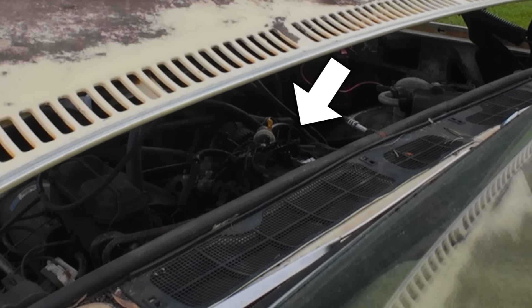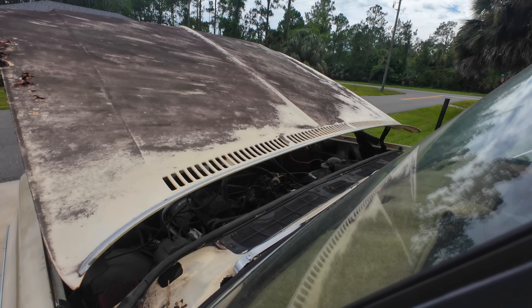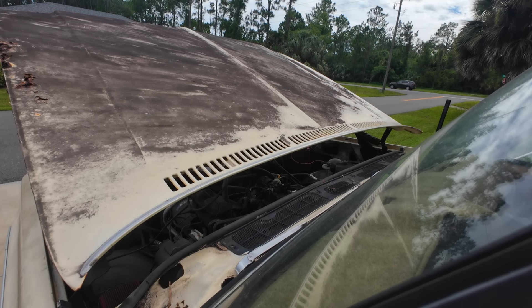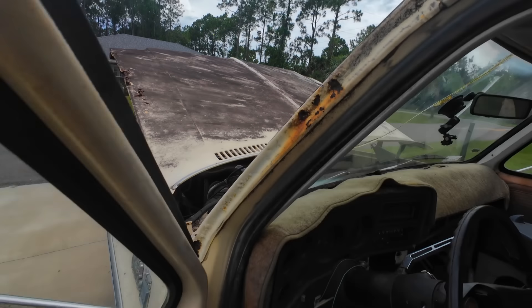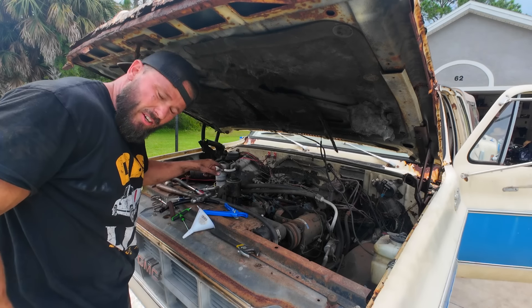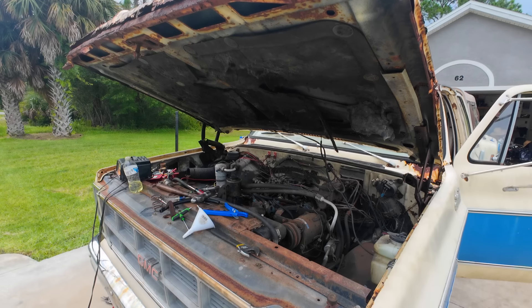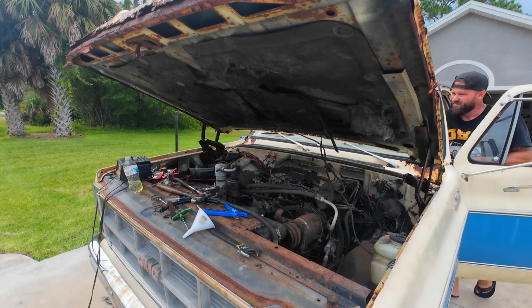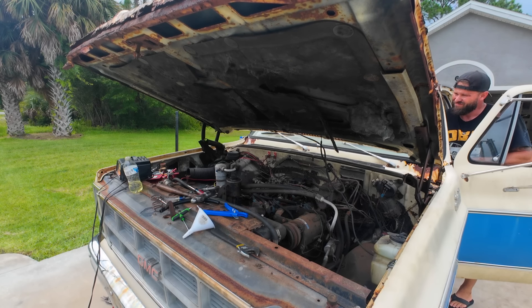It looks like it's flooding a little bit. Oh yeah, she's flooding out. Getting a lot more action on the clear fuel filter, which is real nice. She flooded.